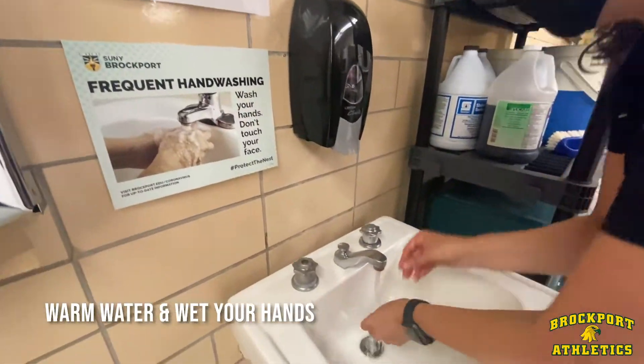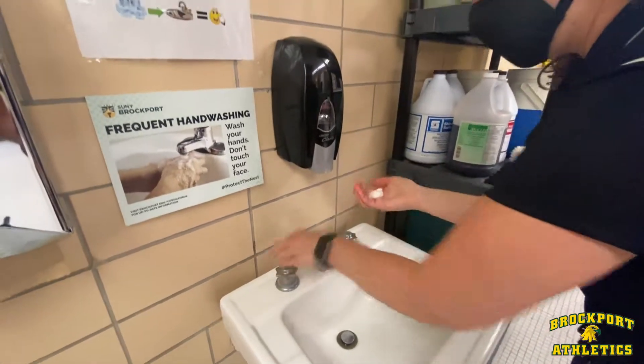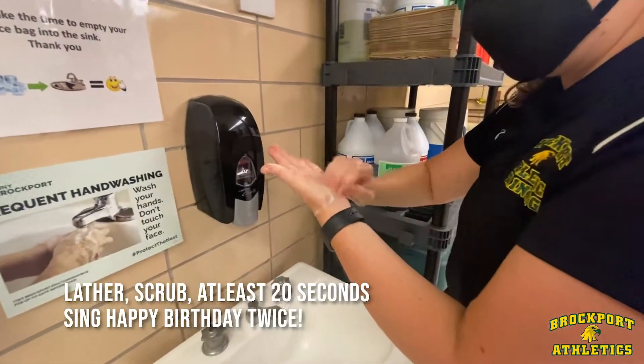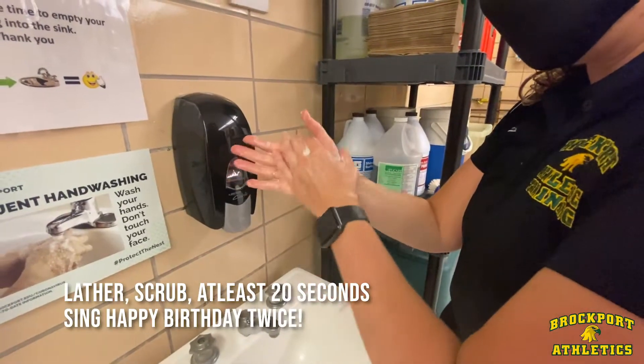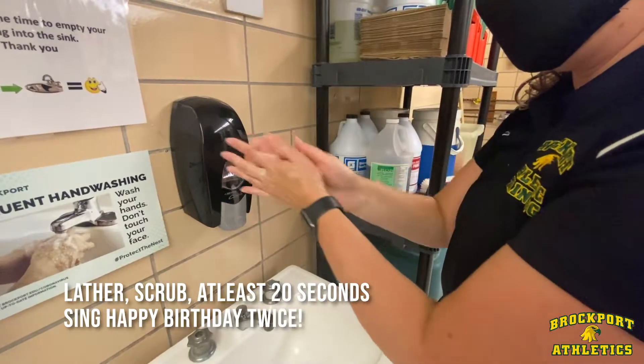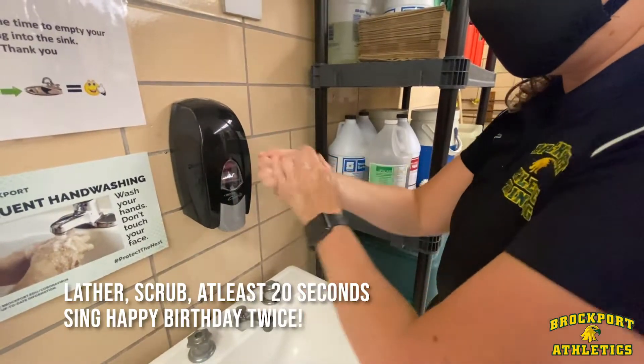Warm water, wet your hands, turn off the water, lather, make sure you scrub, get all aspects of your hands in between, sing happy birthday twice.